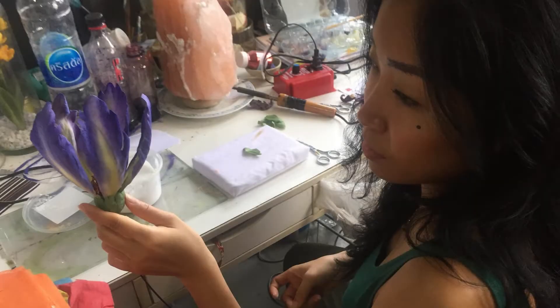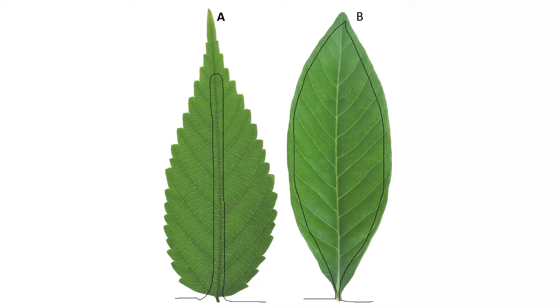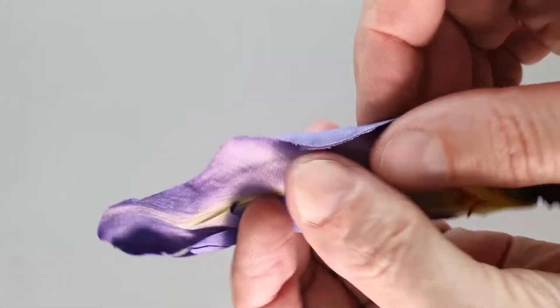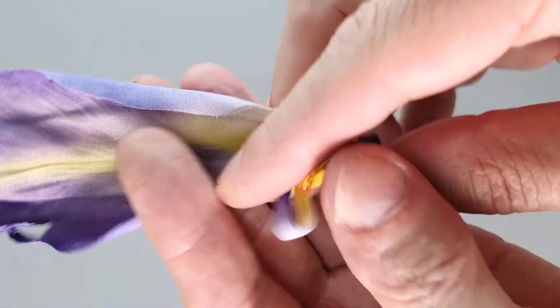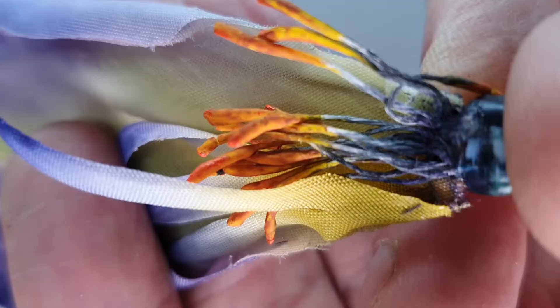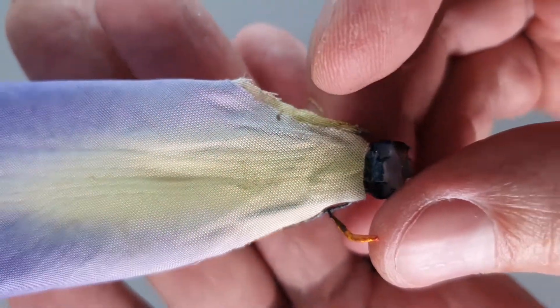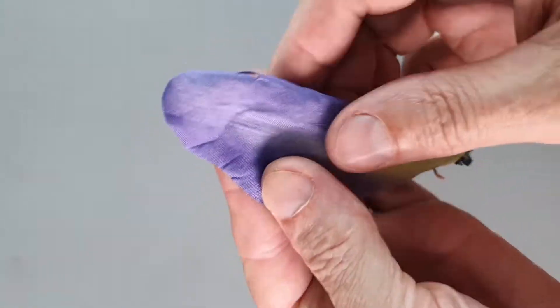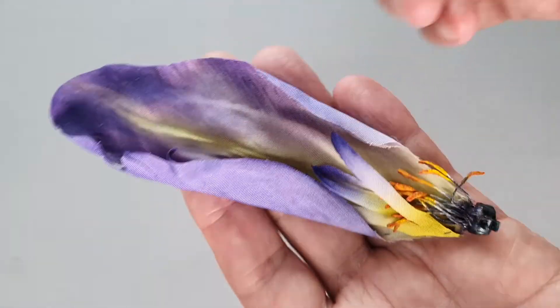The real magic happens in the decoration process. You begin with an intimate knowledge of the anatomy of plants and flowers and you interpret it using materials like silk, which gets cut, creased, folded, ironed, dyed, and manipulated into beautiful floral forms. You take other materials like wire, thread, string, beads, and a host of other unusual little materials to create the delicate internal features that really emulate the beauty of nature.